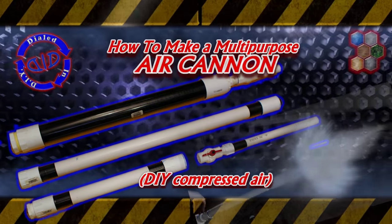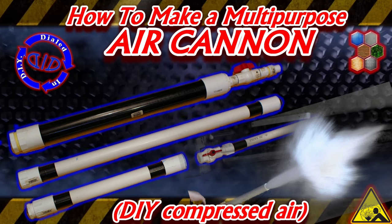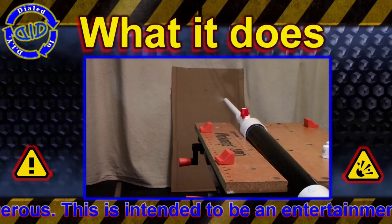Welcome back. Today on Dialed In DIY, we're making a multipurpose air cannon that you can actually fill with a bicycle pump. I actually have a lot of other uses for this compressed air canister that I'll share with you in the future, but for today, this is what we're making.